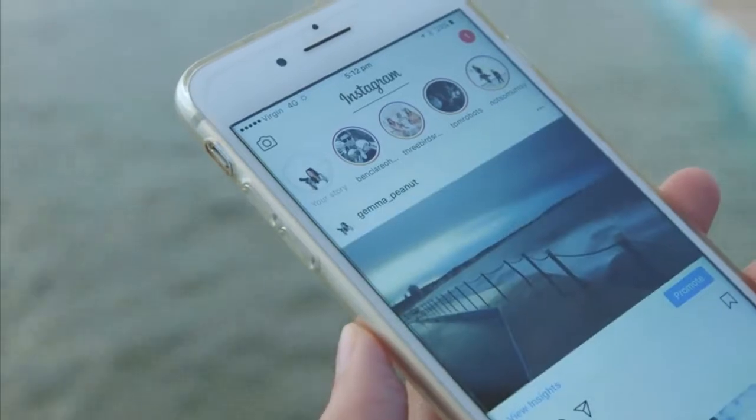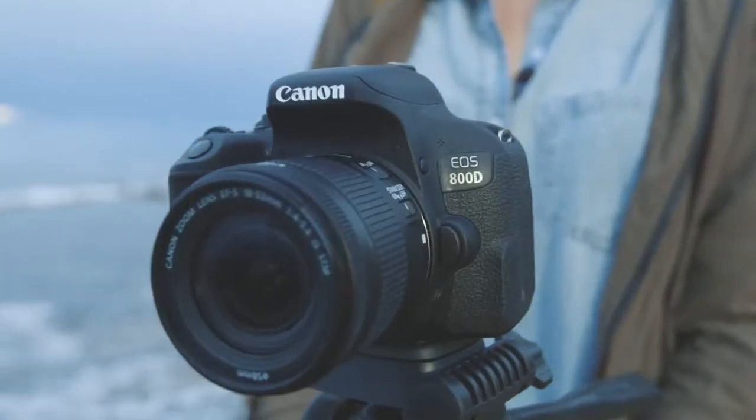And there you have it — quick and easy, just like the Canon 800D. Bye!